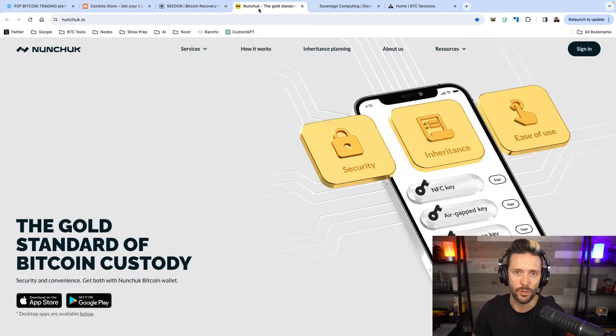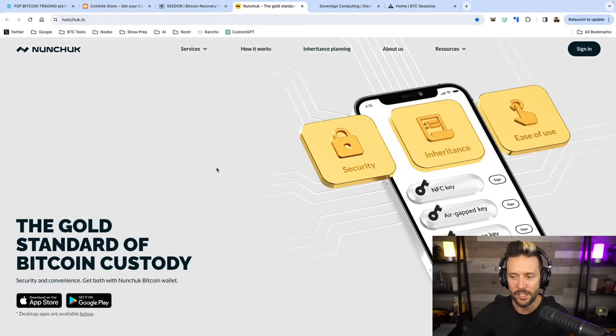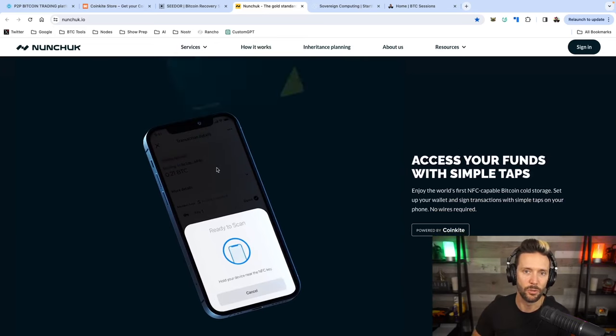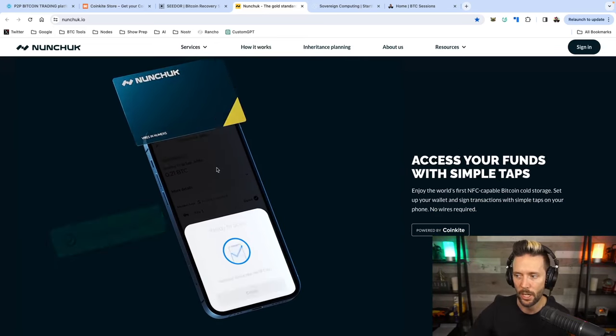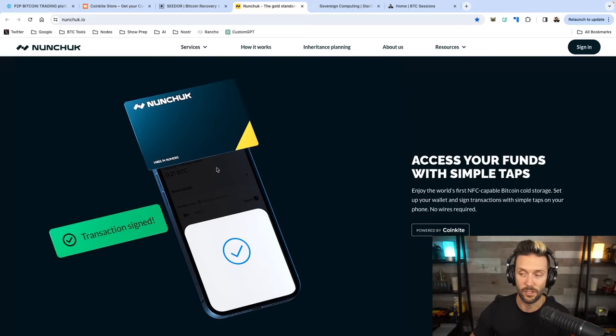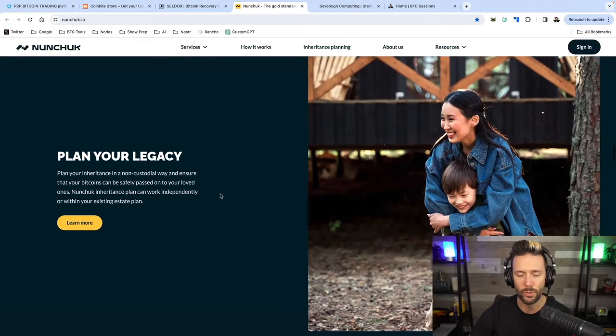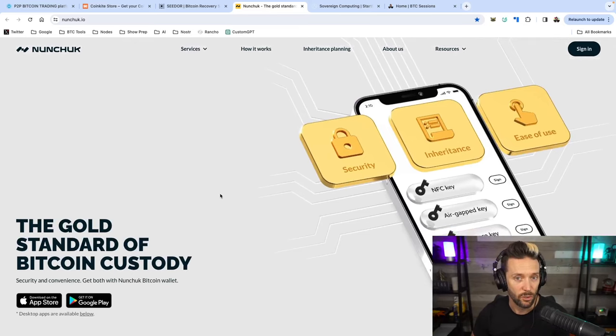Nunchuck has you covered with your assisted multisig needs. Their Honey Badger program is absolutely awesome. You use your mobile device to set up a multisig quorum — you hold three keys, they hold one. You can use devices like the tap signer, ColdCard, and plenty of other options. Once set up, you'll have your multisig quorum with baked-in inheritance planning, and you don't have to use KYC. I've done a full tutorial — check it out at nunchuck.io.